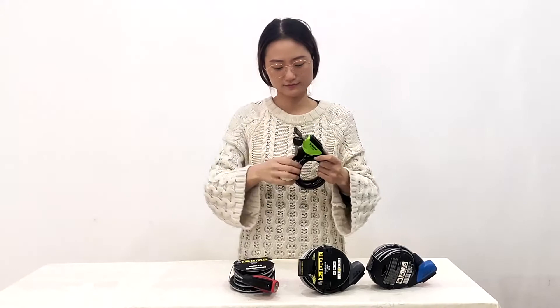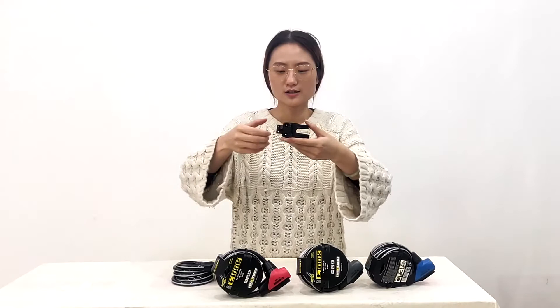With each lock, we attach a lock holder. The lock holder can rotate 360 degrees, so you can install the lock in different directions.